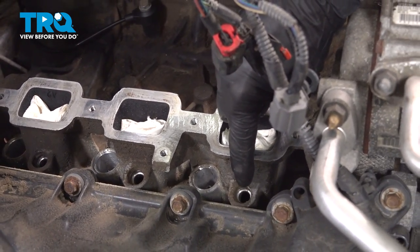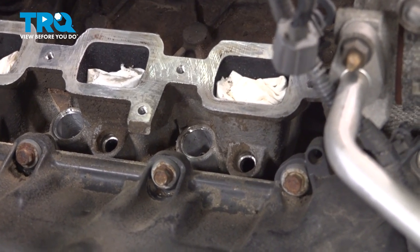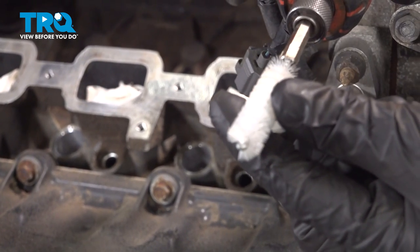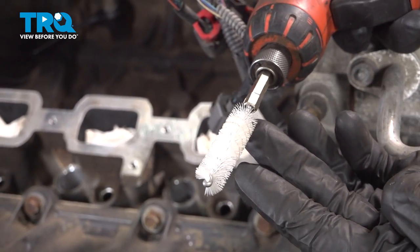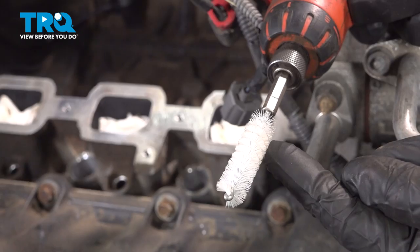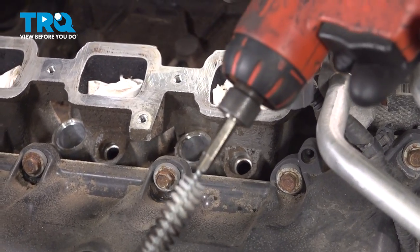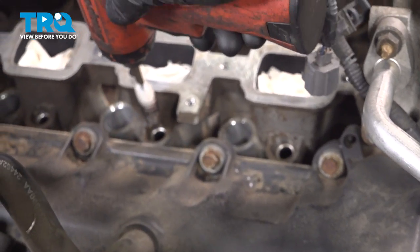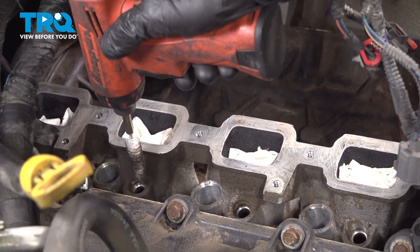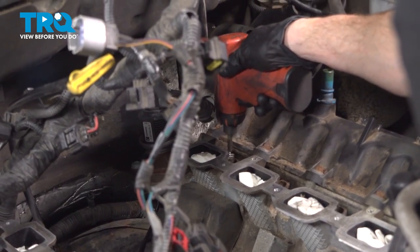Once you've done that, continue on to paying attention to each of the eight holes where your fuel injectors go into. It's important to make sure you clean those out so they're clean and free of any debris. For this, we'll use a nylon bore brush. When we're doing this, you also want to pay attention to the direction this is going to spiral — as we're turning this, we want it to lift the debris up and out, not force it down and in. If we go clockwise, it's going to start pushing the debris into the engine. We want to draw it out by going in reverse.